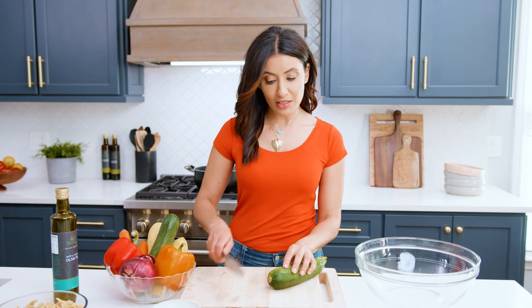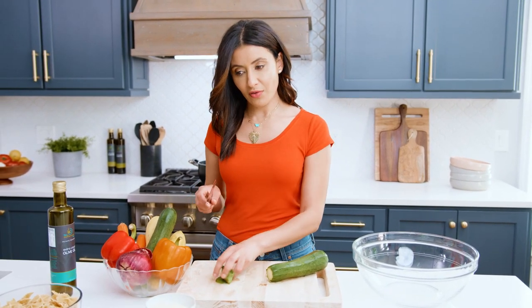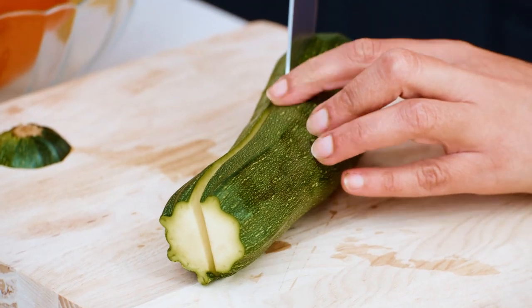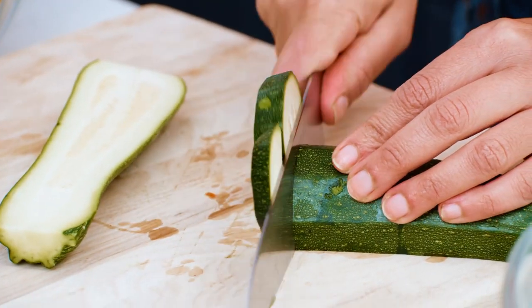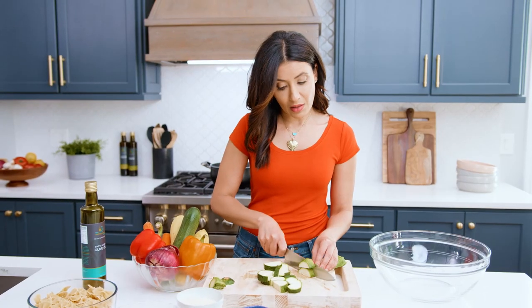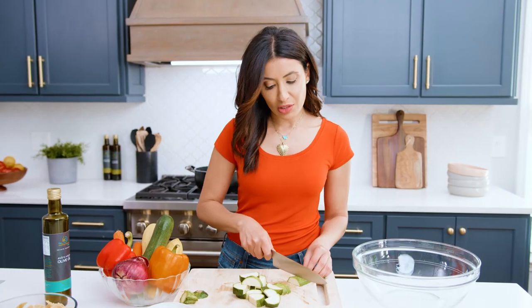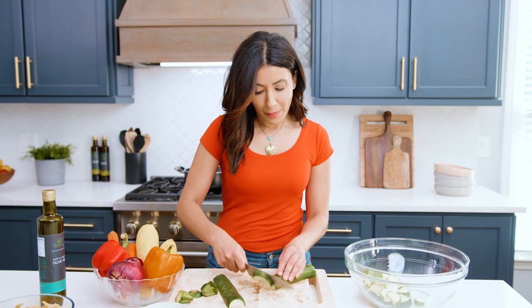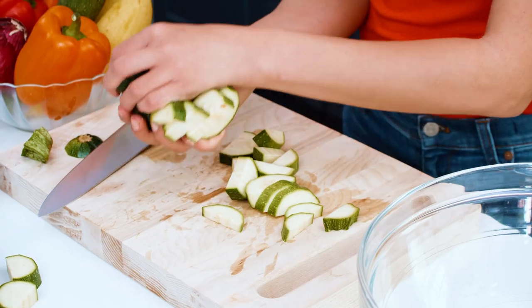Let's start with the veggies. We've got some zucchini, some squash, some bell peppers, all sorts of colors. So zucchini — I'm gonna half it and then cut it into half moons. It's gonna feel like I'm using a lot of veggies, but once they roast they're gonna reduce and they're gonna be just gorgeous to add to my pasta. What I love about pasta primavera is that you could use up whatever veggies you have on hand.